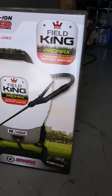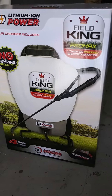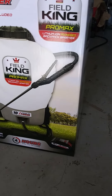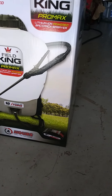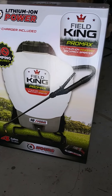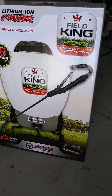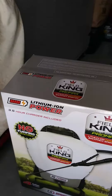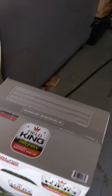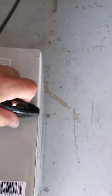We're gonna unbox this, see what it looks like, and I've got to spray my backyard for bugs so we're gonna try it out. I don't know how much charge the battery is going to have out of the box, so I might have to charge it before I actually use it. Let me get a knife and get this cut open.